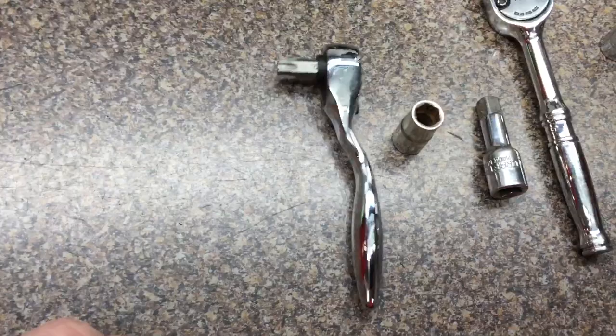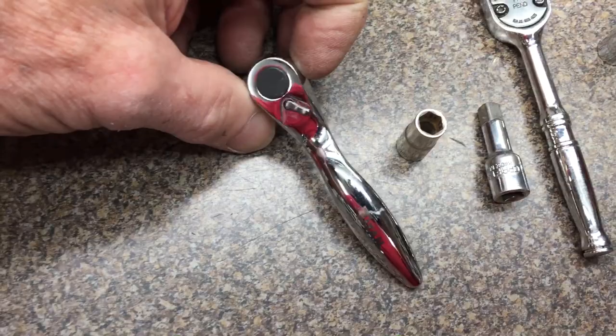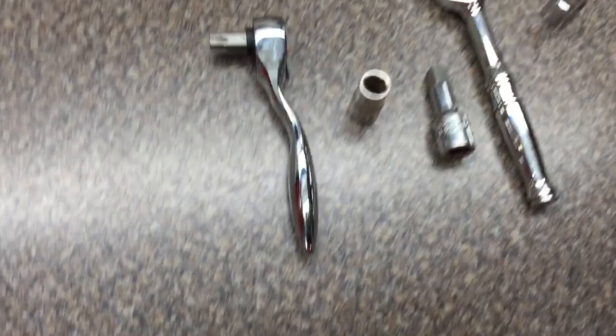This little bit ratchet is nice for tight spots. The bit just slides into the head of the ratchet, held by friction. I got this at AutoZone for $15 and it comes with a few bits — it's a pretty sweet little ratchet.